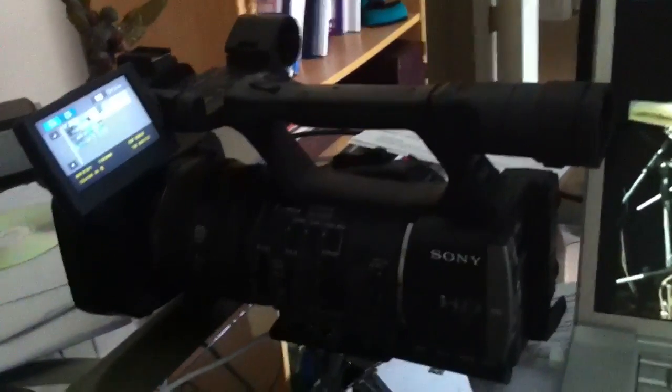Whoa Nelly, what the heck is this right here? This is the Sony Handycam HDVR-AX2000. Y'all couldn't read that, but it's written there.